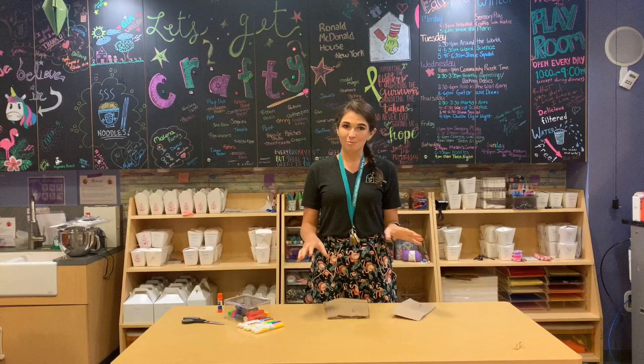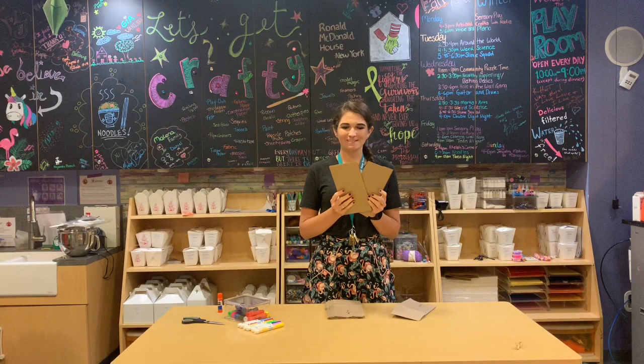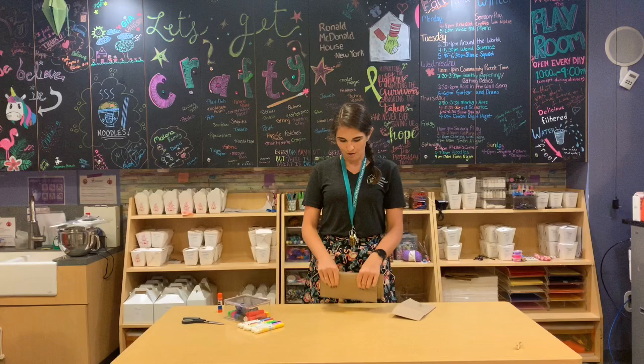Hi everyone! Thanks for joining me this week for our next crafting project. This week we are going to be making paper stars, and to do that we are going to be using lunch paper bags. This is going to be a lot of fun — I'm really excited about this project.